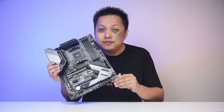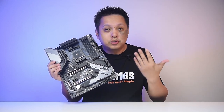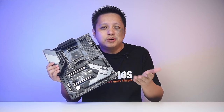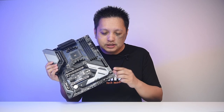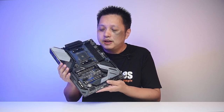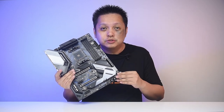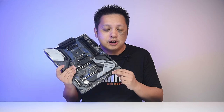But what about the B550 Steel Legend? They brought this one along. It's cheaper at about RM800 range, which is about RM120 difference. But that model does not have the power and reset buttons, though it does have a DisplayPort, which this model does not. But what is more important to you? The power and reset buttons are really important to me because I like to do overclocking.